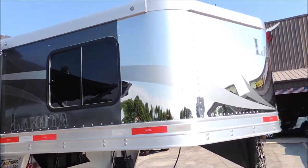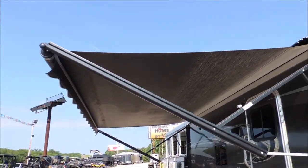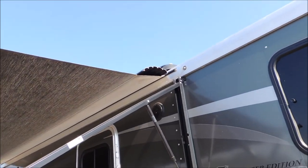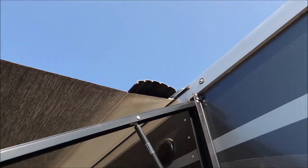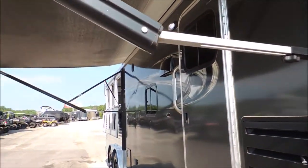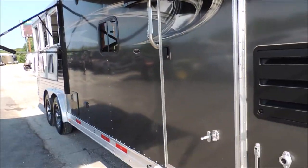It's a metallic charcoal with a stainless steel nose. A power awning with what they call a weather shield — all that does is protect the vinyl when it's tucked in, which is tucked in 99.9% of the time, so it's protected.